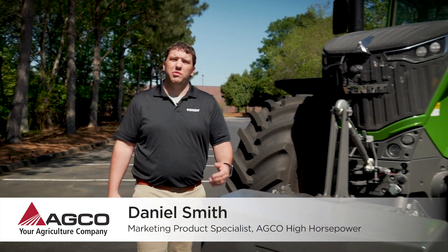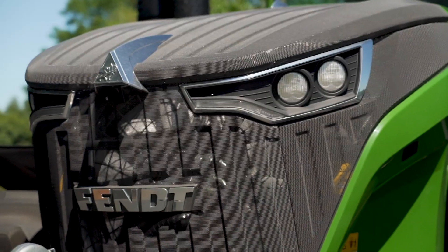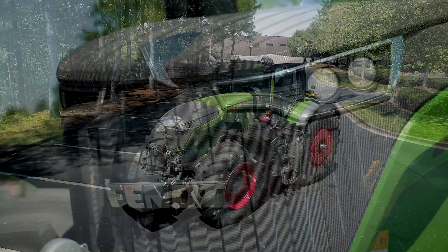Hello, my name is Daniel Smith, Marketing Product Specialist with AGCO. I'd like to take a moment to talk about the general overview of this tractor.